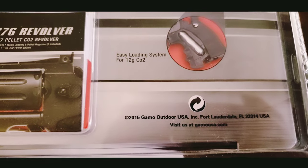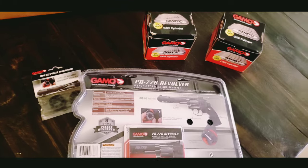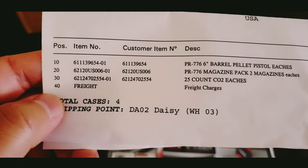It's a great package. The overall price was around 70-something dollars, a little over $100 for all of this. The magazine is very cheap — it's only $7 to $8.